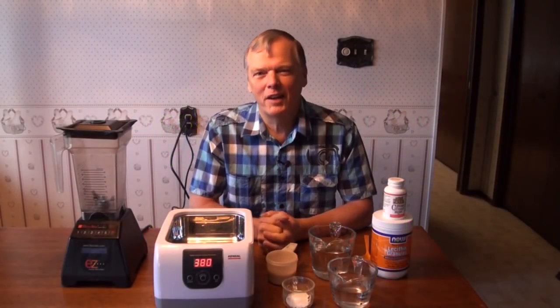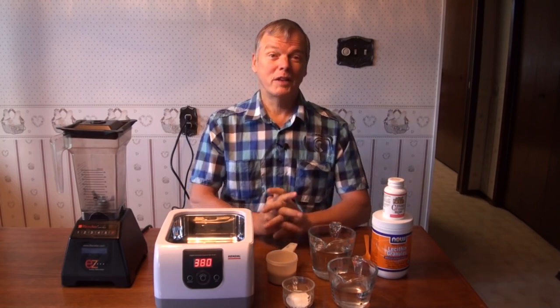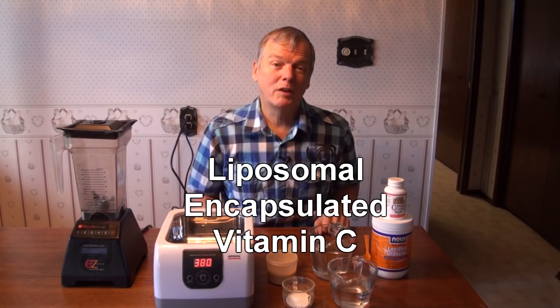Hi, I'm Arthur Dirksen, a zapper expert and a great fan of natural health, and we've got some really interesting information for you today. We've discovered a life-altering substance that we want to share — a very simple manufacturing process that can change the lives of your loved ones, and it's called liposomal encapsulated vitamin C.